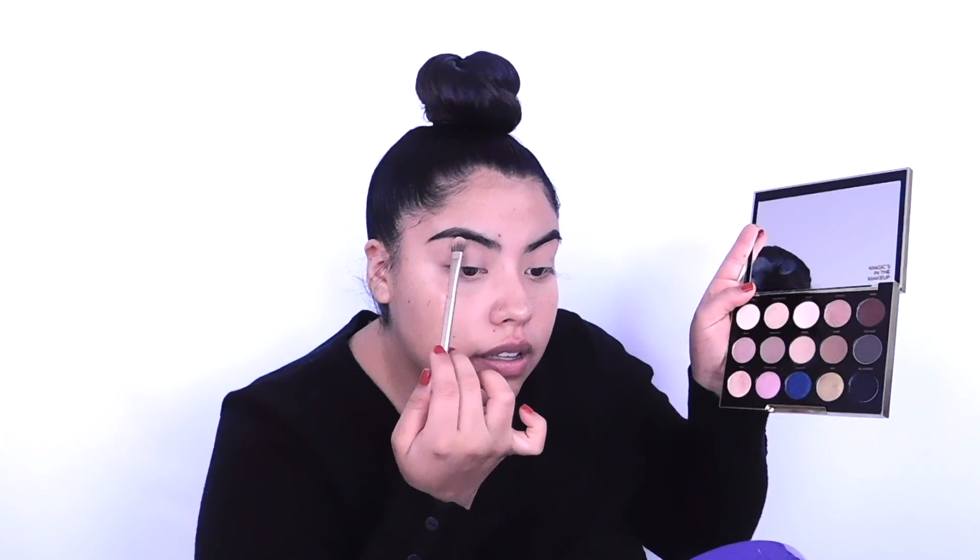Now that we've got the base on, I'm going to go in with the same brush and take the color Skimp, applying it to my brow bone. I like to work from the top to the bottom because I find it blends a little better. I take my brush and put it along here and just brush it down — I'm showing you with my finger because with the brush you can't really see the motion.